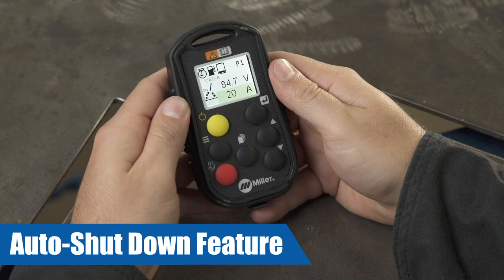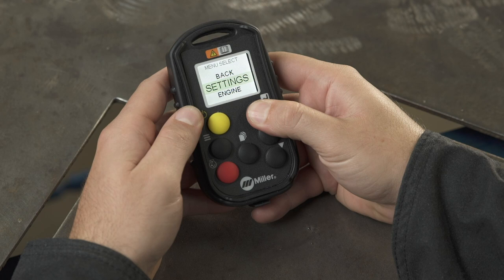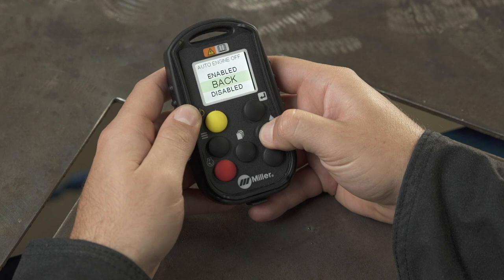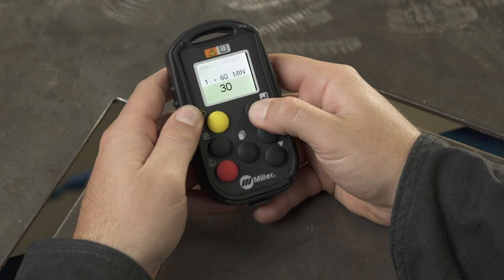To set the machine to automatically shut down based on inactivity, first press the menu button and make sure the settings field is highlighted. Then use the enter button to go to the settings menu. Using the increase and decrease buttons, scroll to engine and press the enter button to select the submenu. Here you will be able to turn the engine shutdown feature on or off. If the feature is turned on, the machine will shut down automatically after a period of inactivity. You can also select the time period of inactivity between 1 and 60 minutes before the automatic shutdown engages.